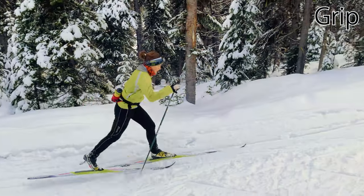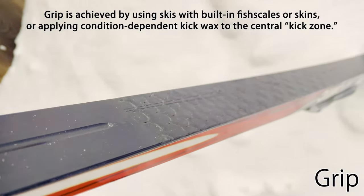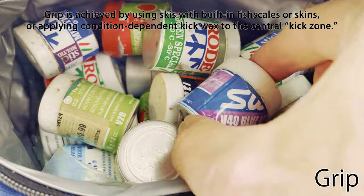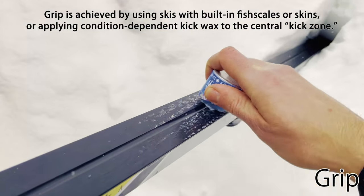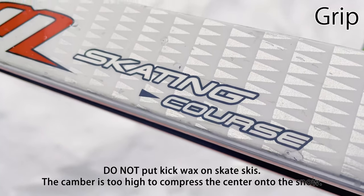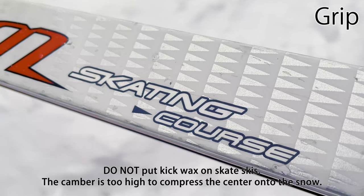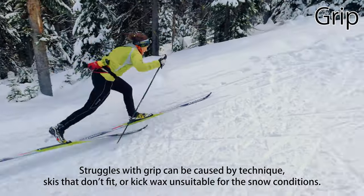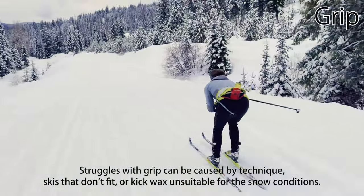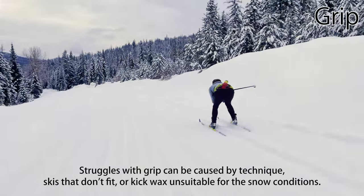Most classic ski techniques require achieving good contact between the central kick zone of your ski and the snow. Grip is achieved by using skis with built-in fish scales or skins, or applying sticky, snow-condition-dependent kick wax to the kick zone of classic skis. Don't try putting kick wax on skate skis — you can't classic ski on skate skis, and you'll be unhappy when you next try to skate on them. If you're struggling with grip, it might be your technique, but it could also be skis that aren't the right fit for your weight, or kick wax that's unsuitable for the current snow conditions.